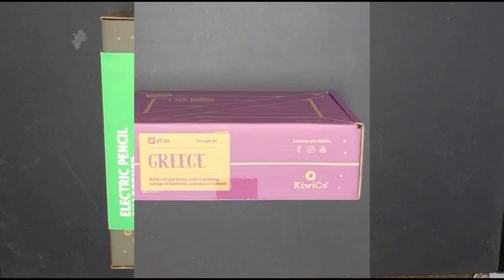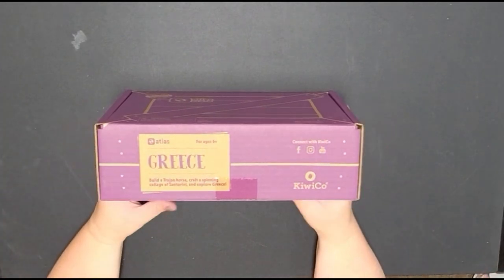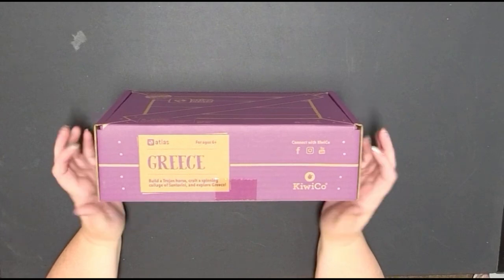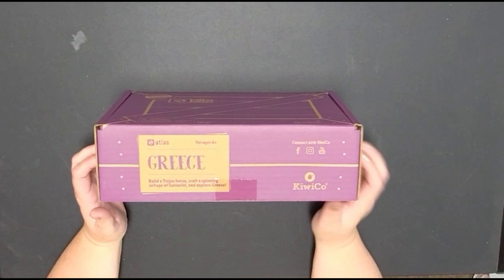I always like doing things in alphabetical order, so we're going to start with the Atlas Crate. This is for Greece, ages six and up. In this, we are going to build a Trojan horse, craft a spinning collage of Santorini, and explore Greece.